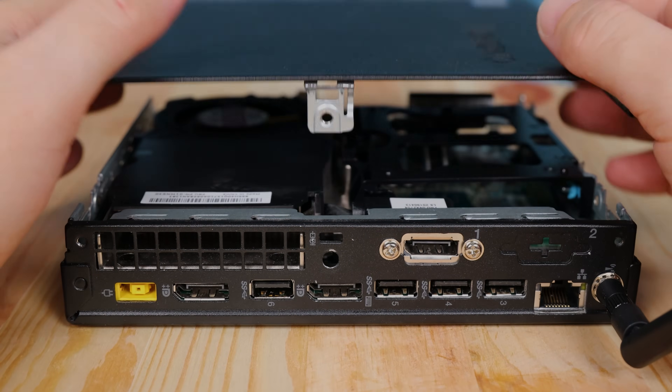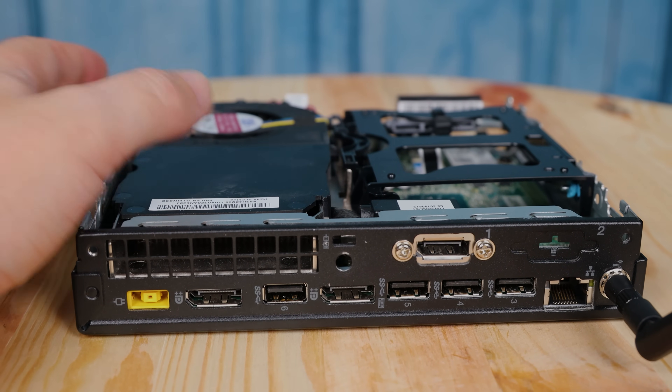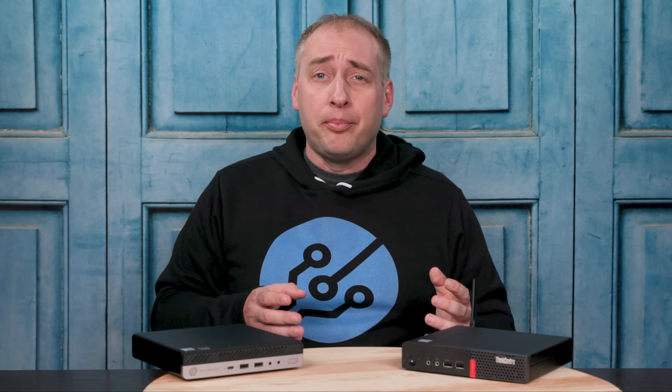Let's get back to the Lenovo ThinkCenter M710Q Tiny. You might be wondering why we have these two units here. This is the HP EliteDesk 800G3 Mini, which has the same processor as this system, so they're kind of the same generation. In this video, we're going to go over the Lenovo ThinkCenter M710Q Tiny, tear it apart, show you how to service it, some of the options and features that are in it.